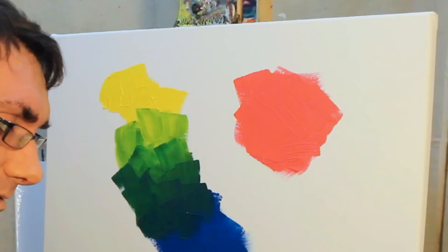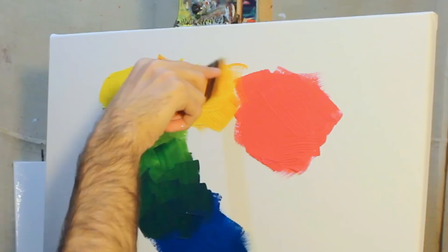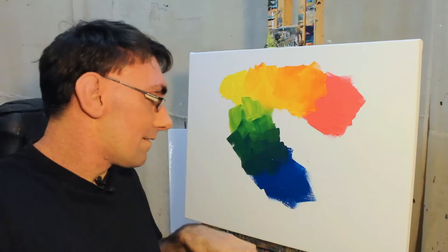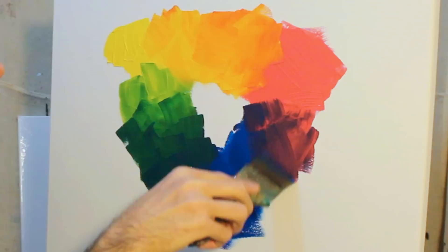We've got our pure colors of yellow there. Moving across to the red — I've already got some red on this paintbrush so as you see it's got a little bit of orange. We get an orangey color coming across there. As we come across with the blue paint, mix it into that red — we get a lovely purple color.